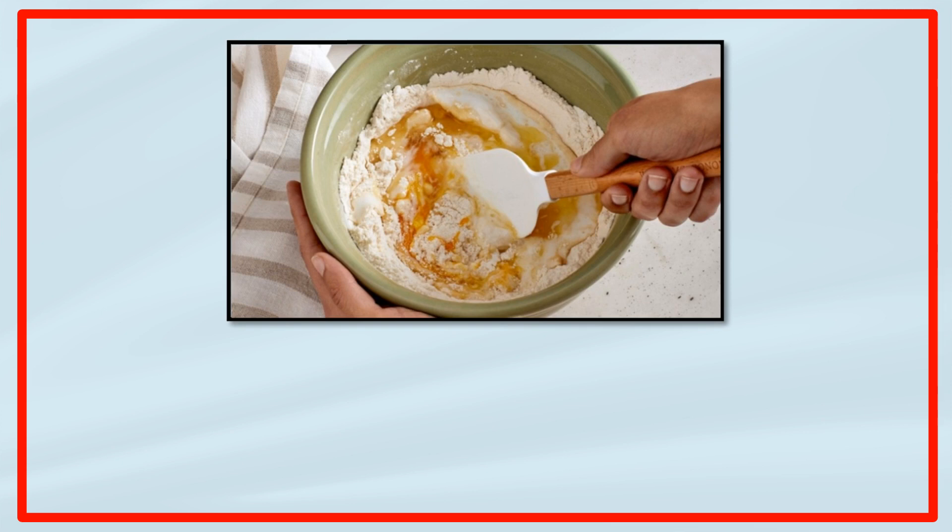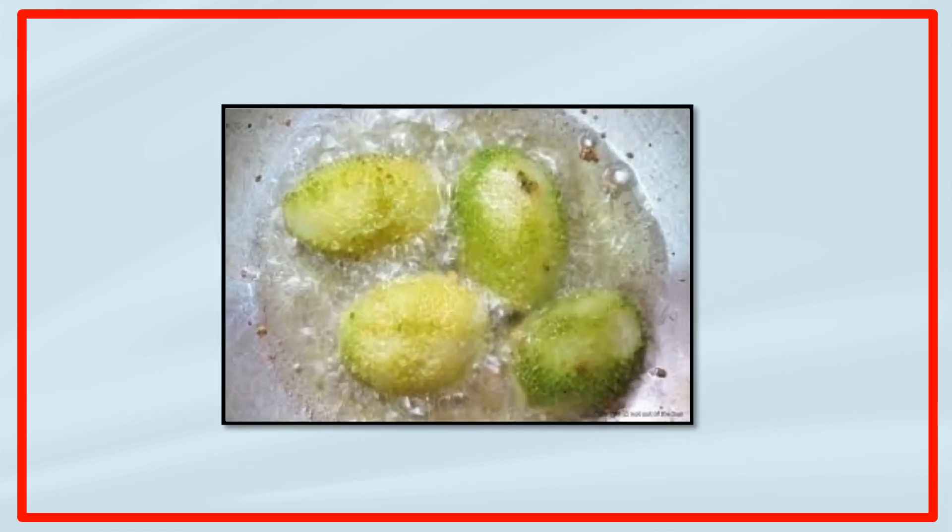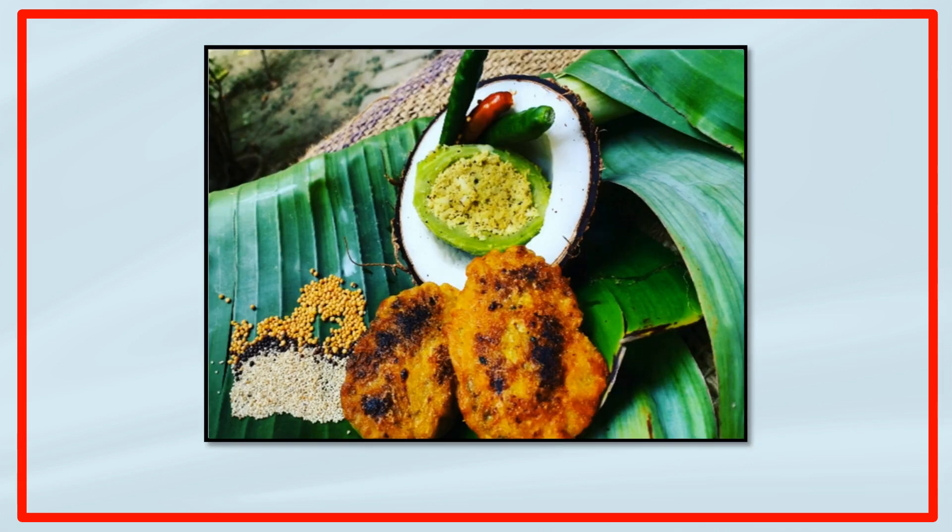Now make a smooth paste of flour and suji in a 2 to 1 ratio, with red chilli powder, turmeric powder, a pinch of salt, and water. Dip the stuffed gourd into the batter and deep fry them till golden brown. Serve hot with steamed rice.